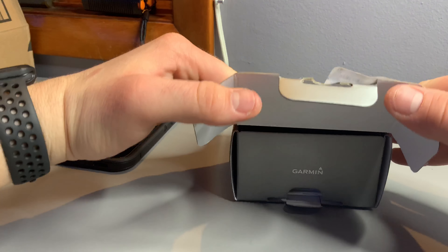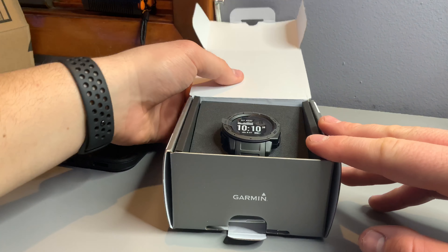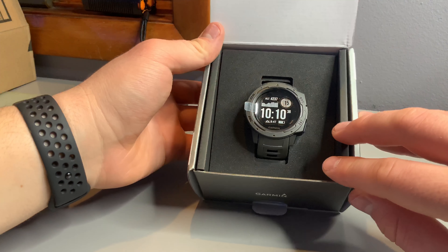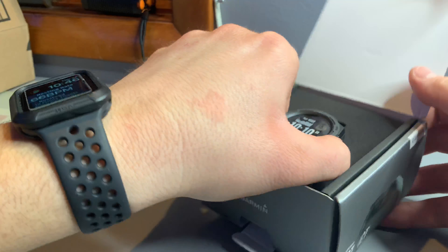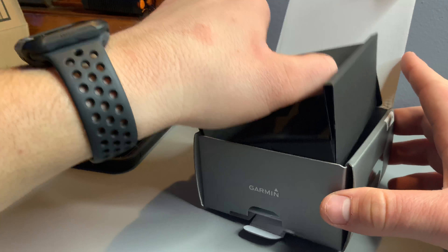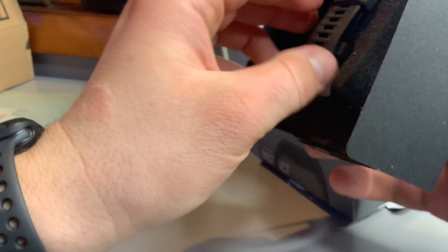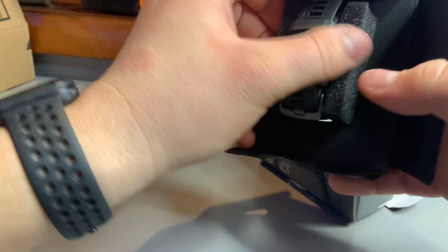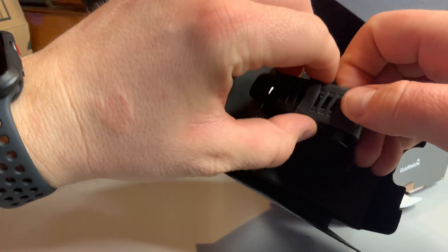And that's how it looks. I got the Garmin logo. The packaging looks nice and you got the watch itself right there. Pretty cool. The silicone is actually really nice.